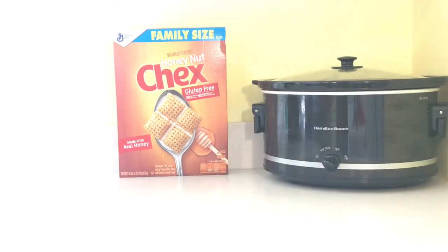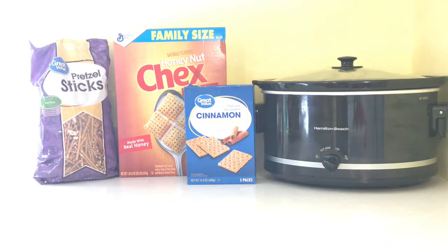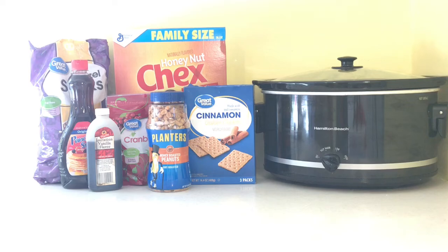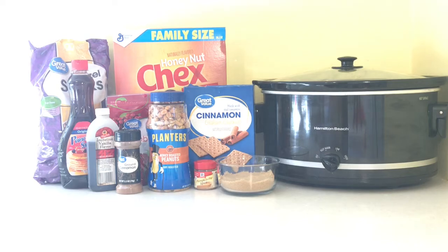For this recipe you'll obviously need a crockpot and honey nut Chex mix — it's important to get the honey nut kind — cinnamon graham crackers, pretzel sticks, dried cranberries, pancake syrup, honey roasted peanuts, vanilla, cinnamon, pumpkin pie spice, and brown sugar. You will also need butter, one whole stick, which I forgot to put in here, but let's get cooking.